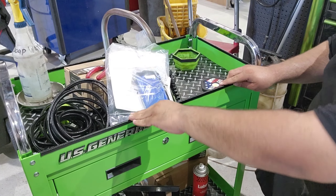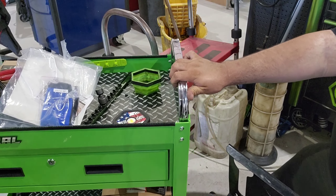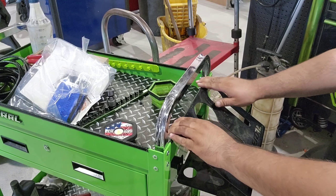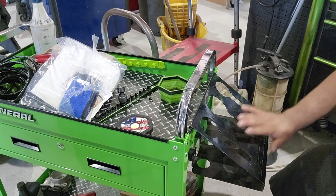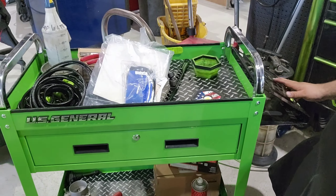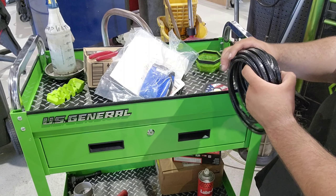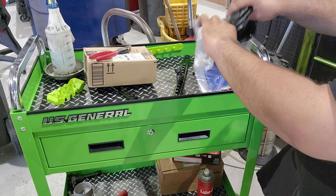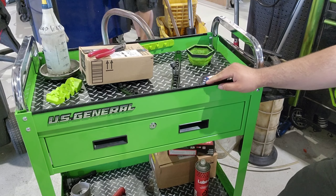Now we've got all the sides done, and since we did that I won't be so worried about the tray scratching and rubbing. So there you go — that's one addition. Now let's do the next modification because I'm actually going to be switching the name on this box — it's going to say 'US General' and something else.